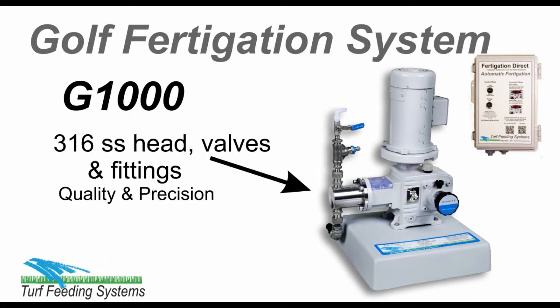The head and valves are 316 stainless steel, suitable for standard liquid fertilizers and additives like wetting agents. However, it is not suitable for acid fertilizers.